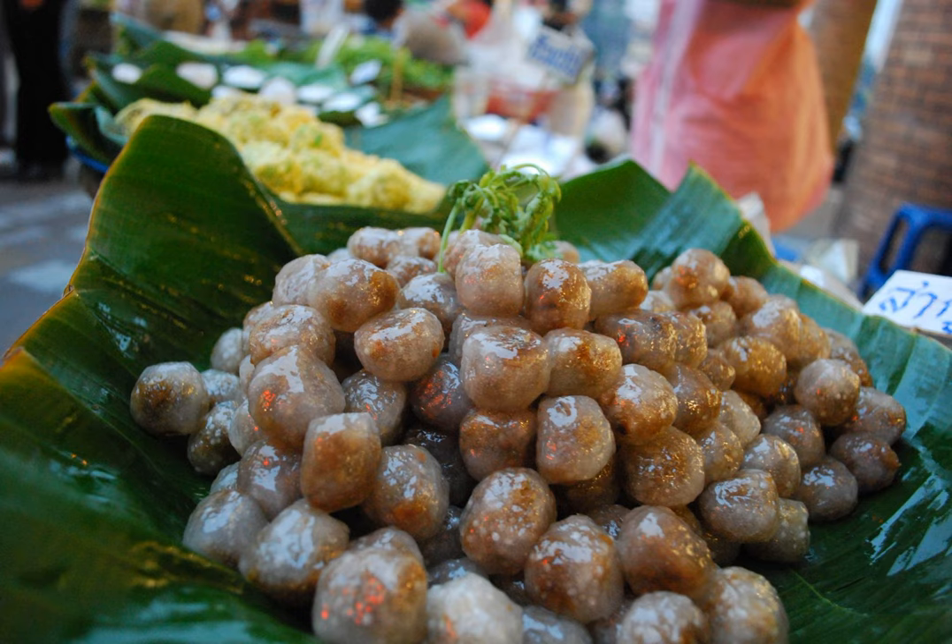The ingredients of saku saimu are tapioca flour, cilantro, finely chopped onion, lean pork finely chopped, brown sugar, Thai fish sauce, finely chopped fresh hot chilis, and roasted peanuts.